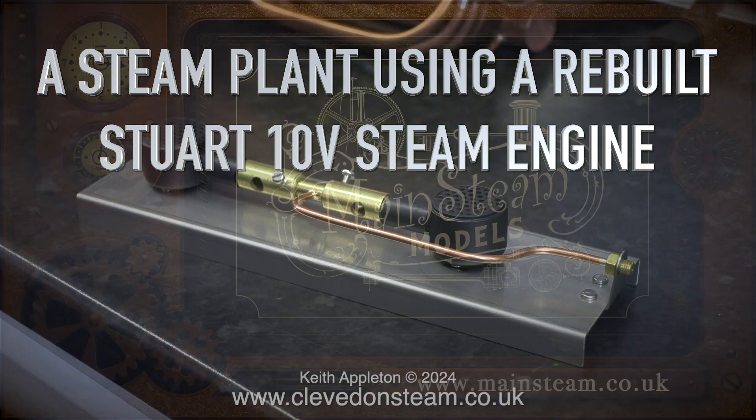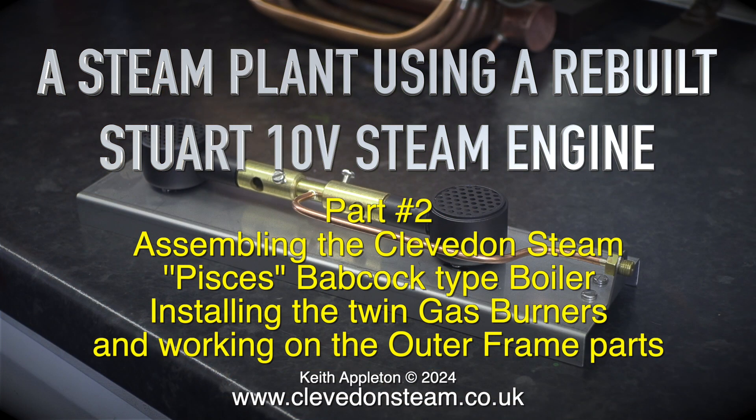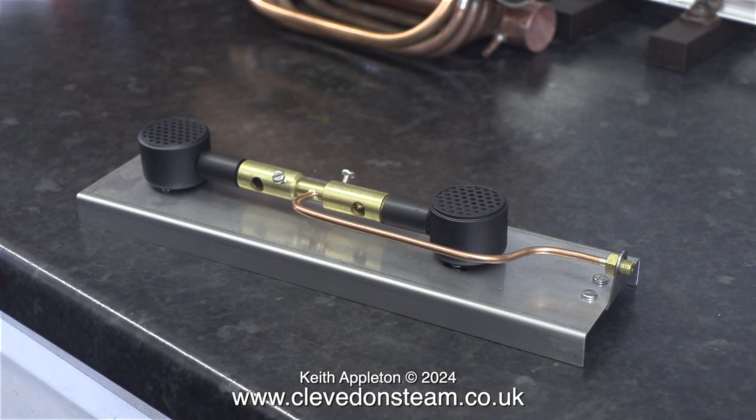A steam plant using a rebuilt Stuart 10V steam engine, part 2: assembling the Cleveland Steam Pisces Babcock type boiler, installing the twin gas burners and working on the outer frame parts. I'm making this video in two parts. This first one covers the gas burners and the frame parts. The next video in the series will be all about fitting the boiler fittings and completing the job.